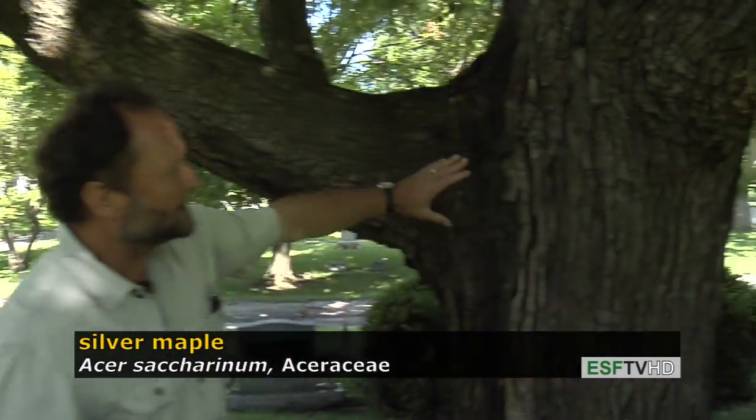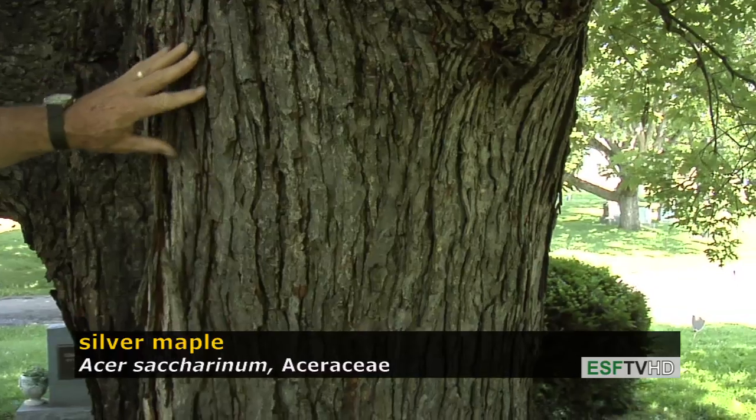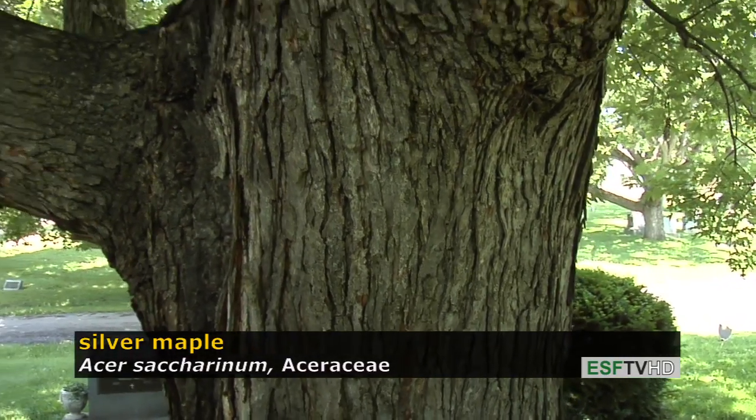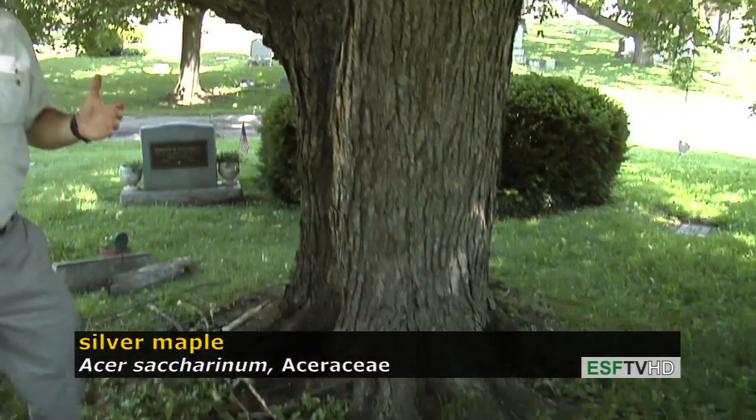The bark is very light gray in color, very similar to red maple, but tends to be a little bit shaggier than red maple. This is a massive tree at maturity and tends to have a very shallow root system that also heaves sidewalks.